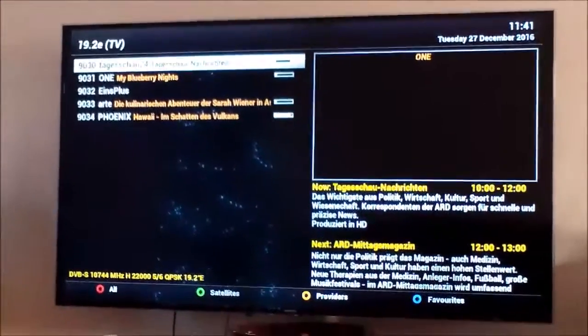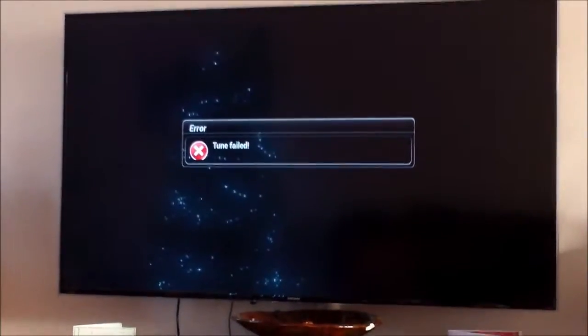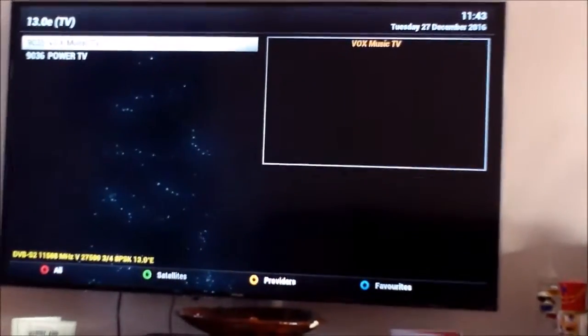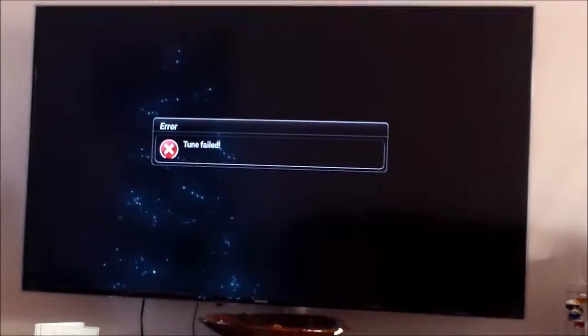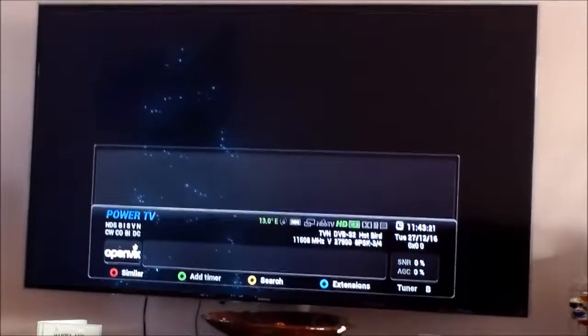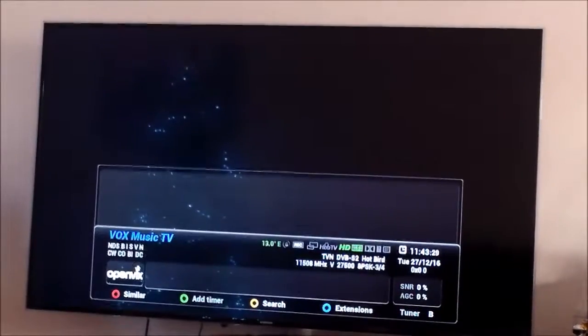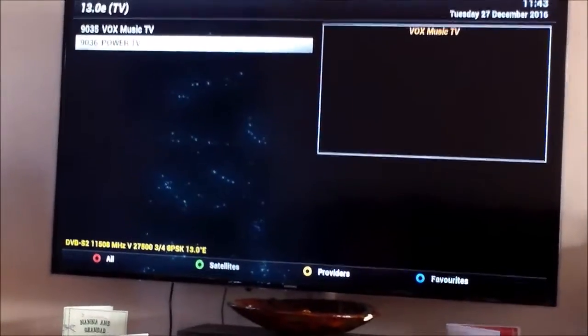The first indication of the problem is trying to open the target show on 19 degrees East and it fails. This is what the satellite receiver looks like, and when we press the go button it moves from Hot Bird to Astra — and we get the same error. Going back to Hot Bird at 13 degrees East and trying to tune in the Power TV channel also fails, which looks pretty bad, as if something is broken. To confirm more than one channel is affected, we try Fox Music TV, which also fails.